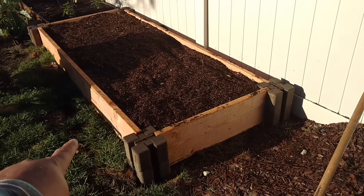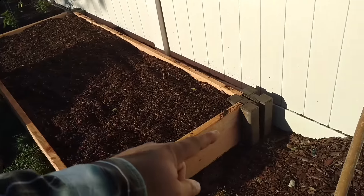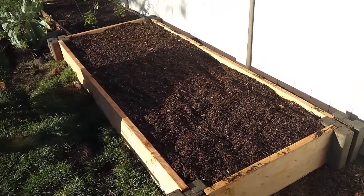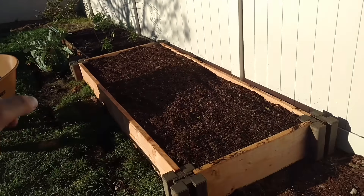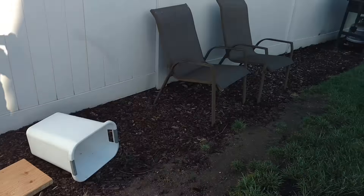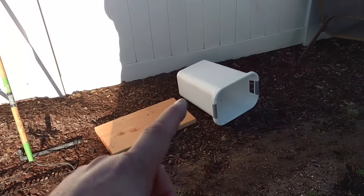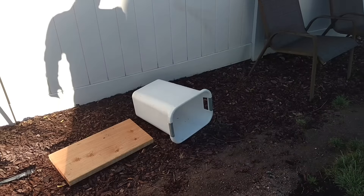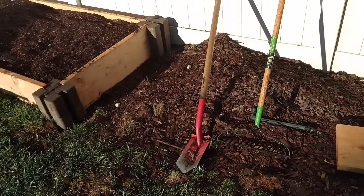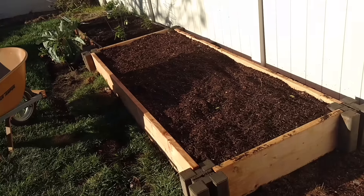I use Douglas fir wood planks for 10 bucks a piece. Had them cut one of them to make the three-foot-wide section, and just left those alone. Now I can go all the way down this way and continue along here. Just transferring some water out of the barrels yesterday, so got some random stuff laying around, but pretty cool.